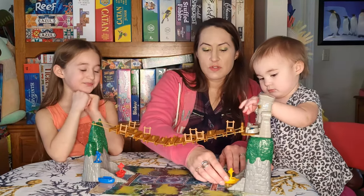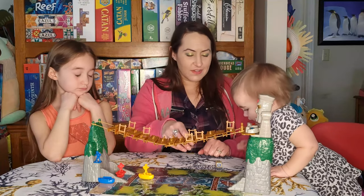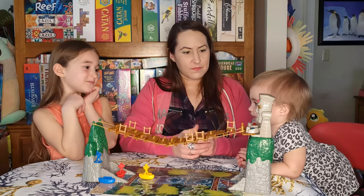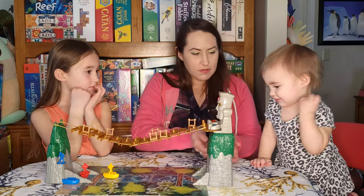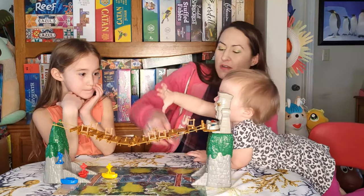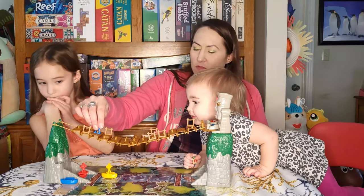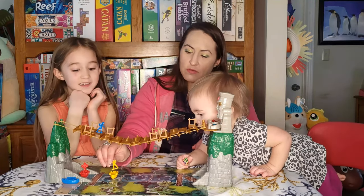It's Mommy's turn. I have three and the explorer icon, but there's no one on the bridge so I can't put anyone in a dangerous spot. I move one, two, three. Iris gets five and the explorer icon: one, two, three, four — I'll put her right on the little foot holds.